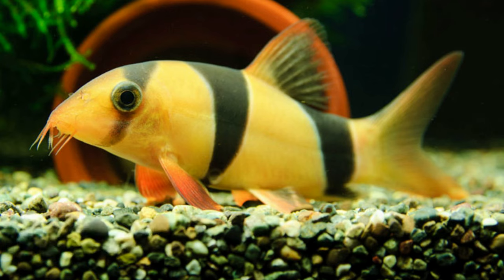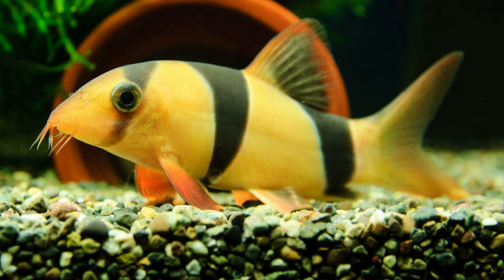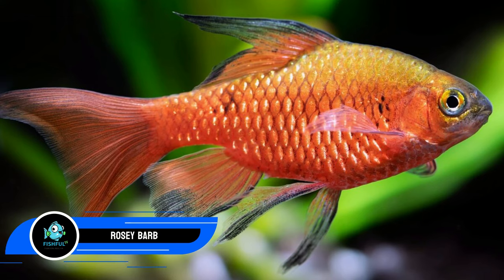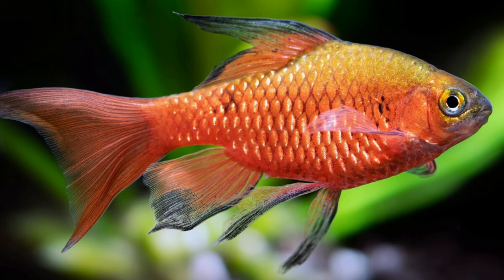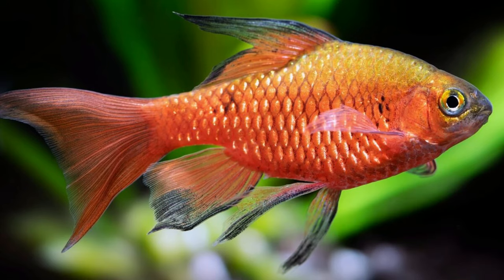Number twenty-two: clown loach. Clown loaches are common aquarium fish because they are simple to care for, attractive, and a touch shy. These fish thrive in 55-gallon or larger aquariums with plenty of hiding and exploring locations and are happiest in groups of three or more. As scaleless fish, they should be handled delicately. Number twenty-three: rosy barb. The rosy barb, one of the larger barb species, thrives in tanks with a minimum of 30 gallons in groups of at least six. They eat nearly anything, are active and generally quiet in groups, but are excellent jumpers — your tank must have a tight-fitting top.